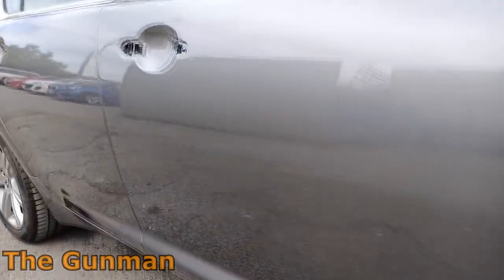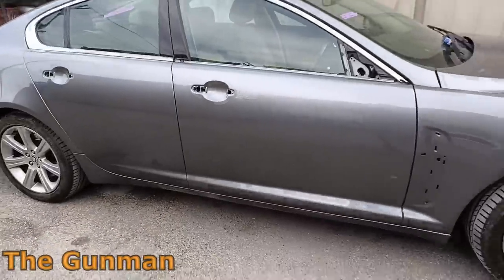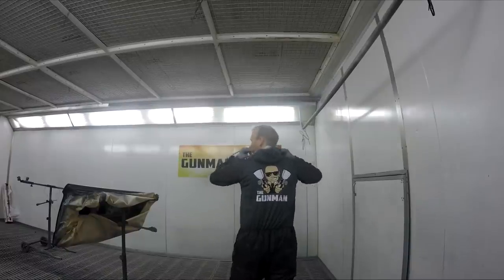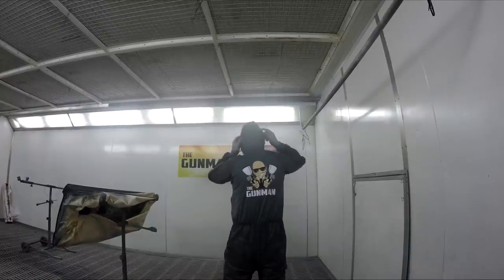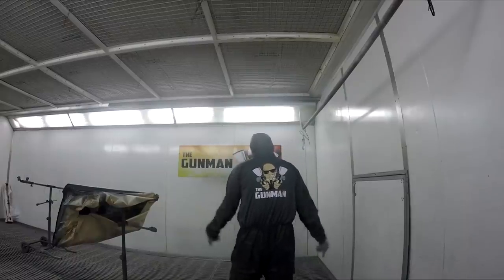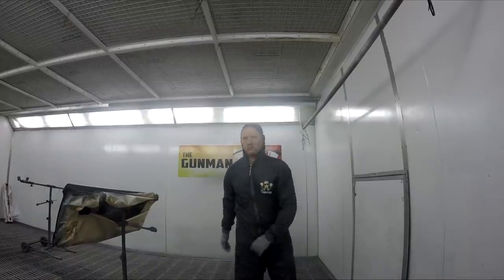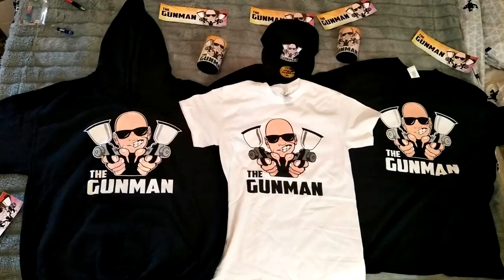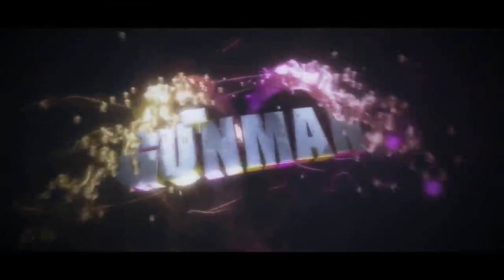That's it for this video, gunners — hope you enjoyed watching. If you did, give it a big thumbs up, and if you're new around here don't forget to subscribe. A big thanks to everyone for watching. If you'd like to support the channel further, check out the merchandise — my personal favorite is the Colad-branded spray suit with the Gunman logo. There's also hats, drink coolers, hoodies, and t-shirts. Check the link in the description if you're interested. Thanks for watching, and until next time — get out there and paint some shit.